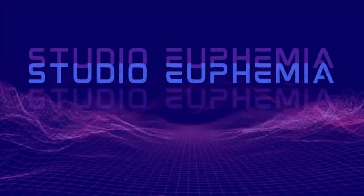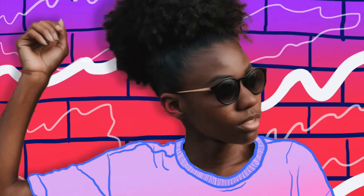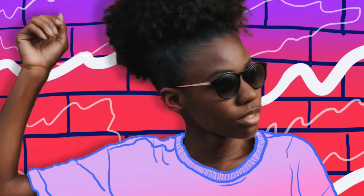Hello, welcome to Studio Euphemia. Today I'm going to show you how I made this illustration style photographic digital collage. On top of Photoshop, I used my Wacom Intuos tablet to do the illustration and painting effects. It's not necessary — you can use your trackpad or mouse — but I highly recommend a tablet for digital painting. It really helps out.